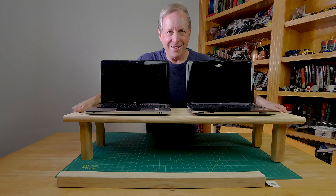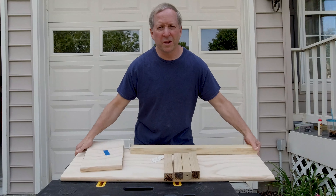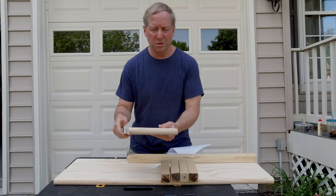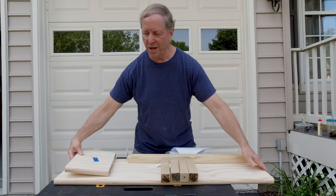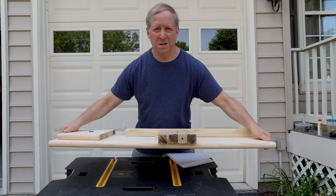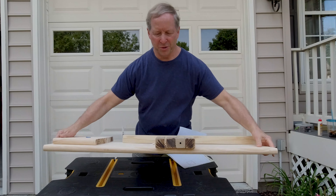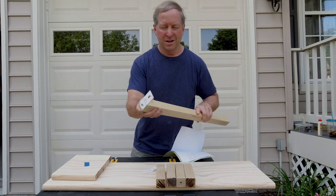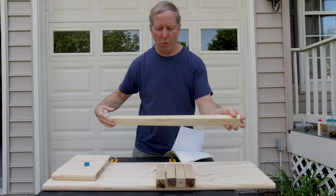Here we go. What we started with is just a standard pine stair — you could use oak if you wanted to. I cut off eight inches because I wanted a 40-inch shelf for monitors or computers. Then I took a Parsons leg, 28 inches long, and cut it into four pieces.